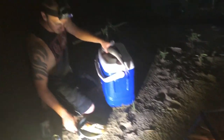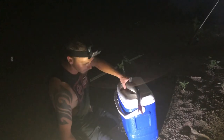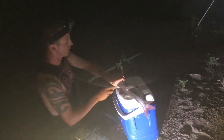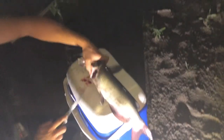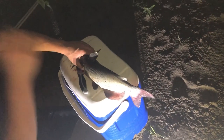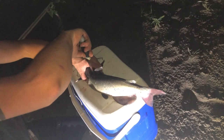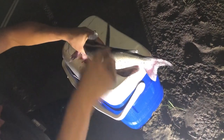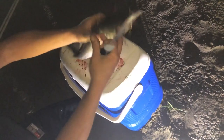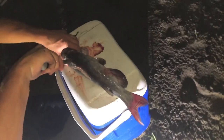I forgot my skinning pliers, so bear with me here because I usually don't fillet catfish, but I'm going to this time — and the bugs are starting to attack me. Normally I would try to skin him first like I said, but we're gonna do this a little bit different this time.